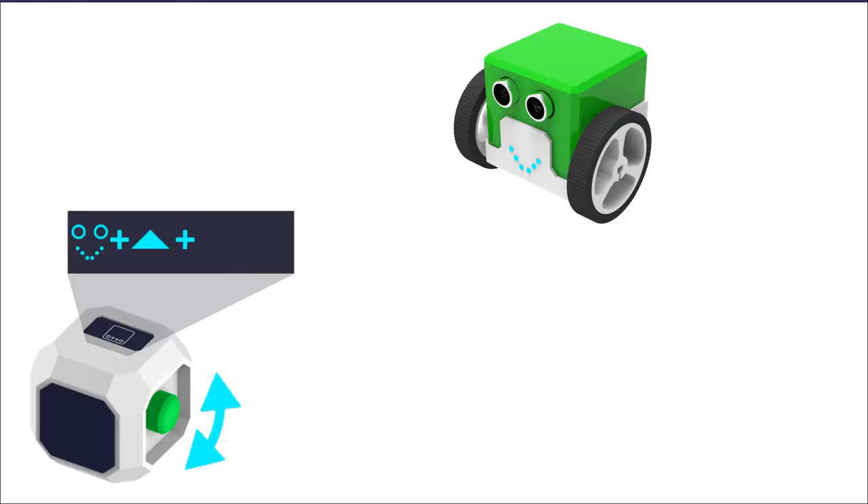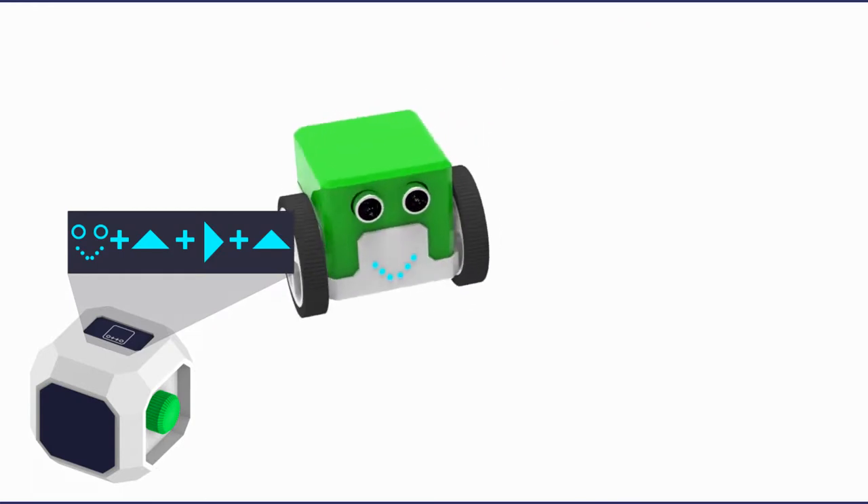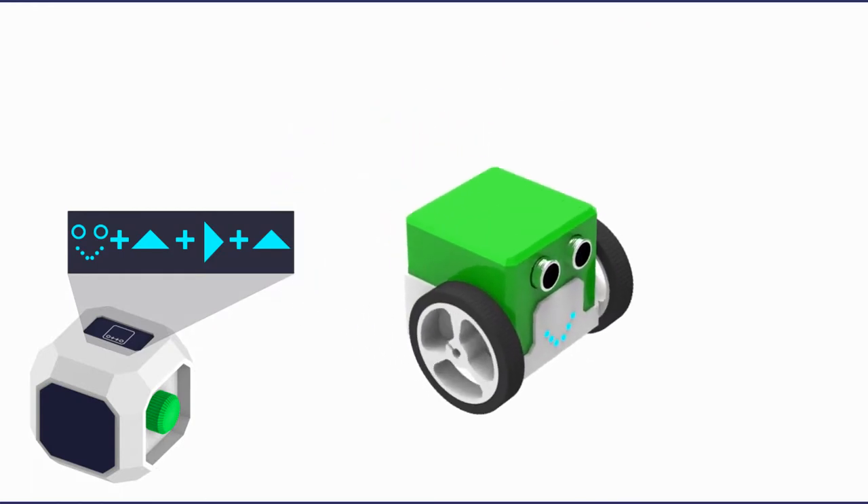In order to reach even more age groups, our new product Buddy, currently in our design stage, is for kids 4 and older. This allows them to learn sequence coding hands-on.